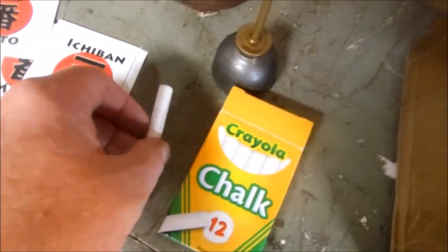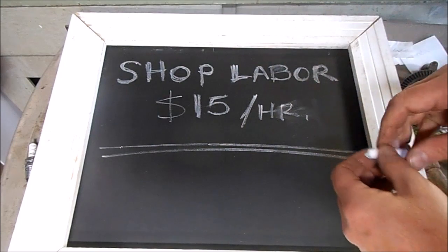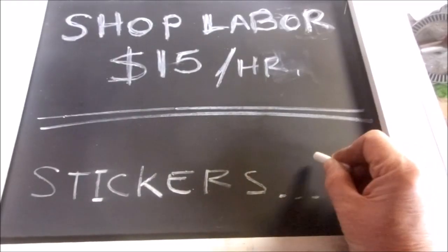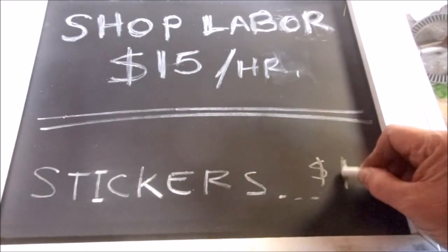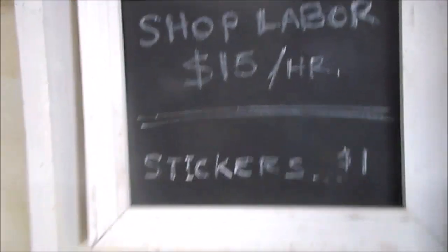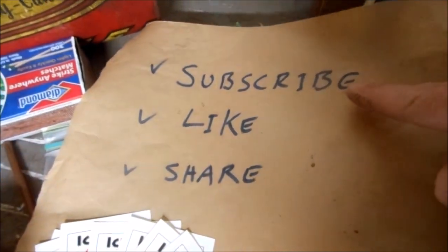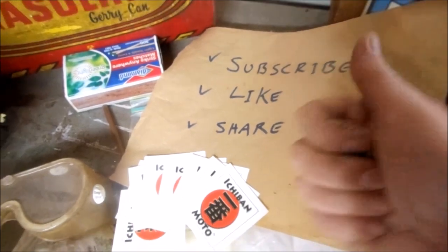This project wasn't totally free — I had to buy chalk for 49p. This is probably a bad idea but I'm trying it myself. Well, it is a chalkboard so I can always redo it. Subscribe for future Ichiban Moto videos — it's also badass if you like them and share them with your friends.